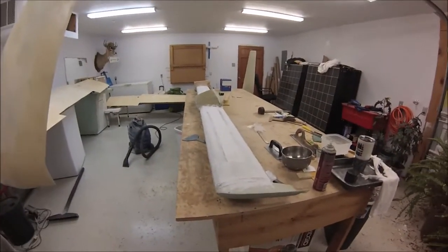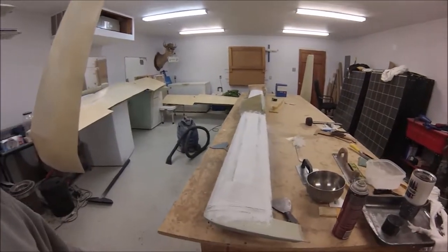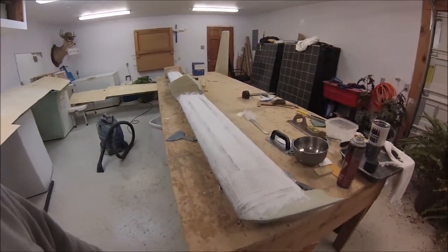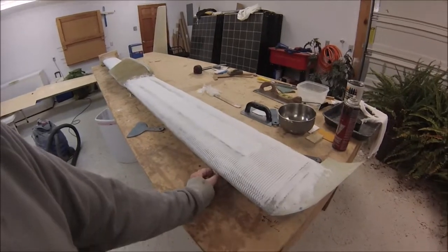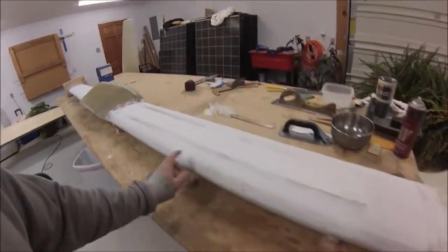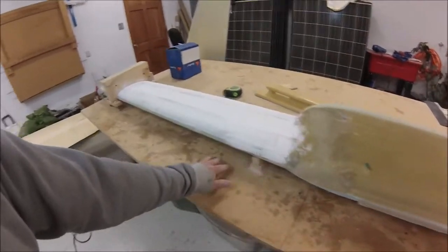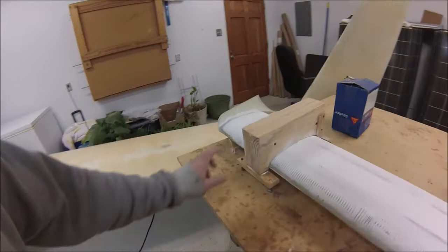I always check out Wayne Hicks' website before I do a build on a section, because I like his ideas. I thought I'd duplicate basically what Wayne Hicks has done — he made some little jigs to set the canard on. There are four little bottom jigs bondo'd to my flat build table.